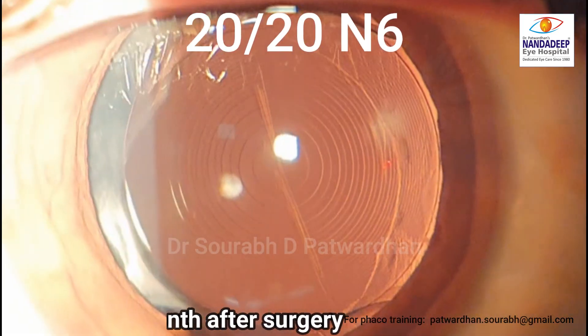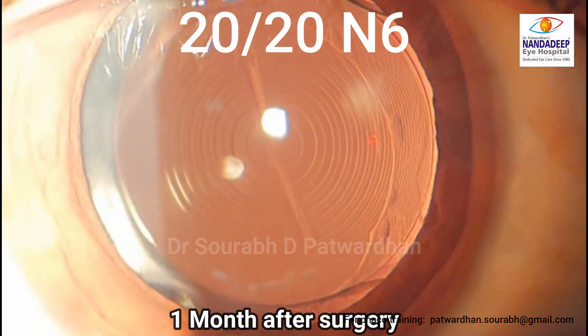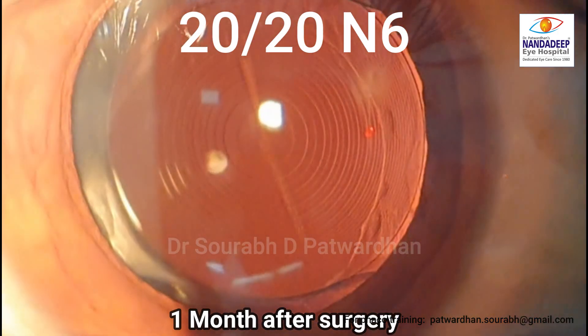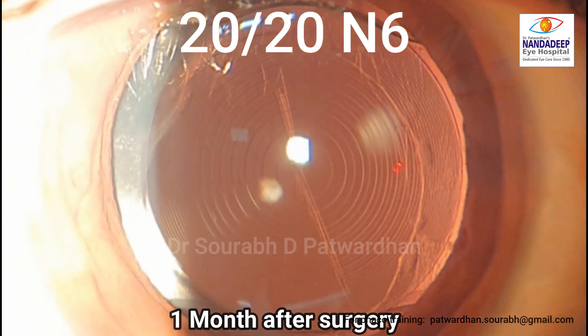This is one month post-operatively. As you can see, the lens is well centered. You can see the posterior capsule rupture, but the IOL appears stable and the patient has great vision.